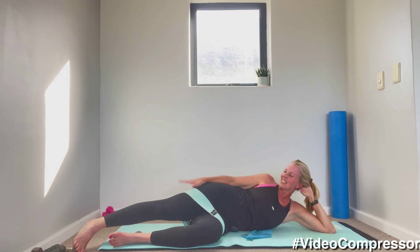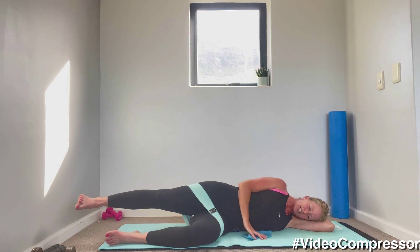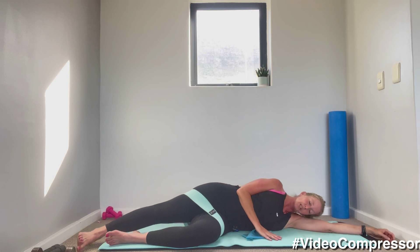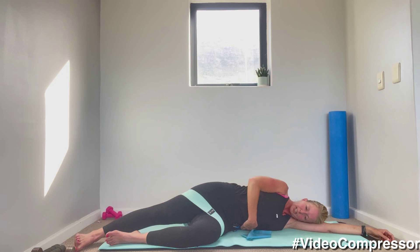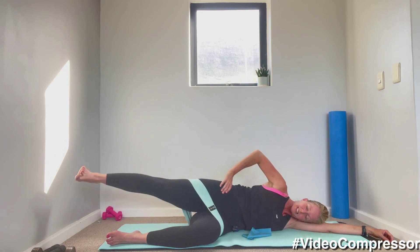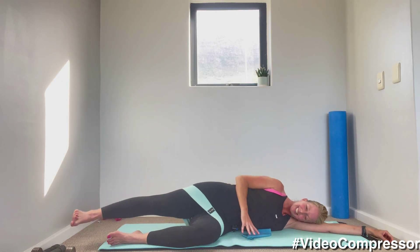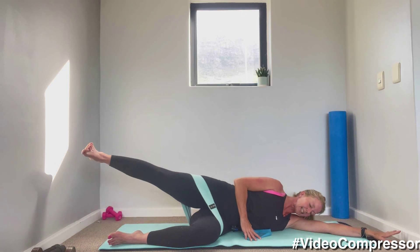Straighten out your top leg, tummy pulled in — stretching that leg out, we're going to lift that leg up and down. Now remember, you don't want the waist moving. Keep that little tunnel under your waist, tummy pulled in — the leg moves just from below the hip bone. The temptation is to get that waist to move; we want to keep it dead still. Shoulders down and back, tummy in — 20 seconds to go.